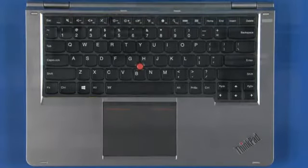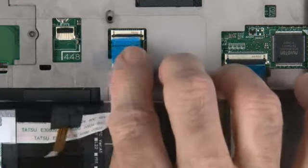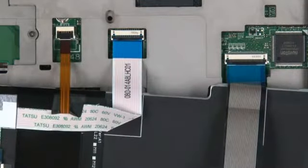With the system in tablet mode, lay the keyboard onto the bezel. Connect the keyboard, track point, and backlight cables to the system board.